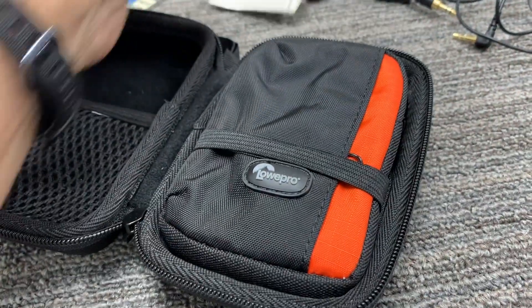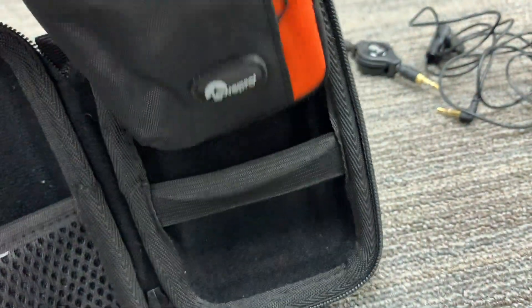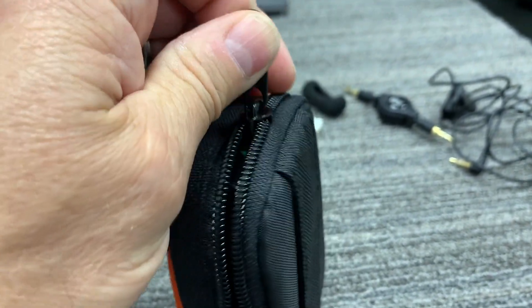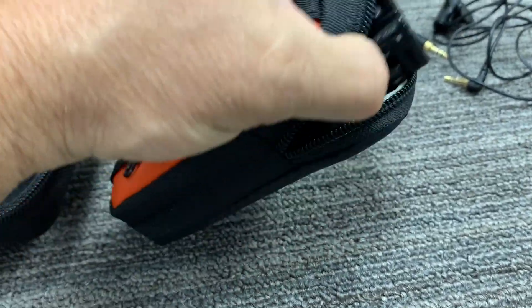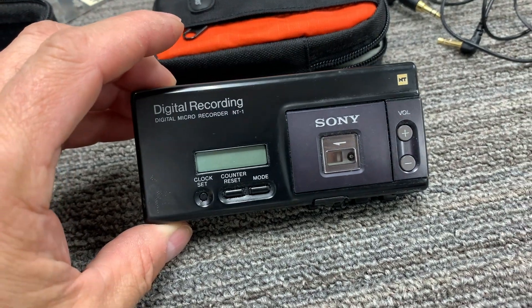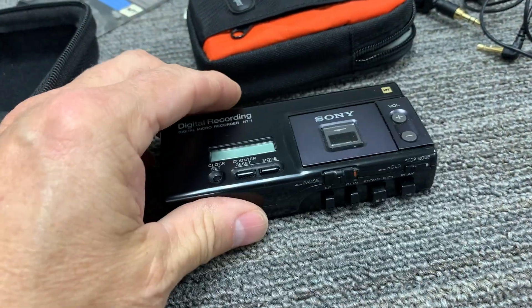The NT1 does not have a built-in speaker or a built-in microphone. You'll see how small and tiny it is — what makes it such a wonder and such a desirable, collectible device. Of course Sony was famous for making miniature electronics. Here is the Sony NT1 digital recording device, and you can see how small it is — it fits in the palm of my hand.